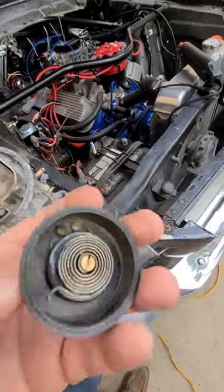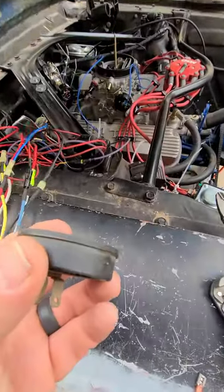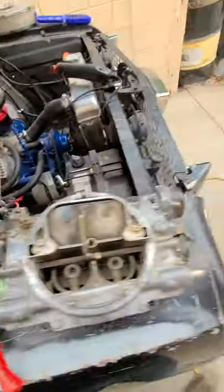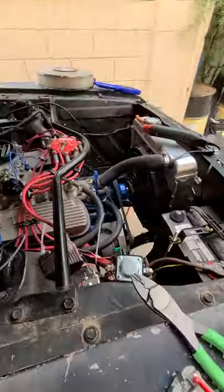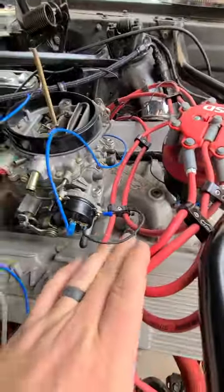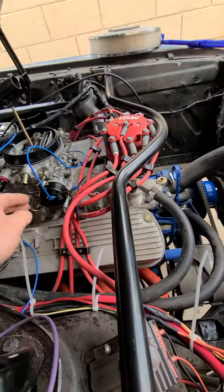So we went ahead and replaced the one on this carb with a brand new one. Problem is it doesn't have a line on it for lean or fat or anything like that. So because we don't have that line I don't exactly know where our choke needs to be set, which is kind of creating a problem. But we can figure it out. In watching videos, you need to have a switched 12 volt and a good ground.